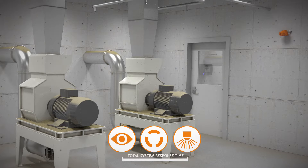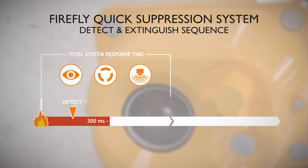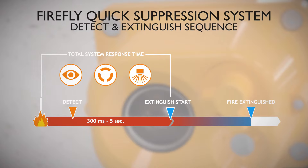Depending on the application, the total system response time is between 300 milliseconds and five seconds. After the detection of a flame, the fire is normally extinguished seconds after detection, using just a small amount of water.